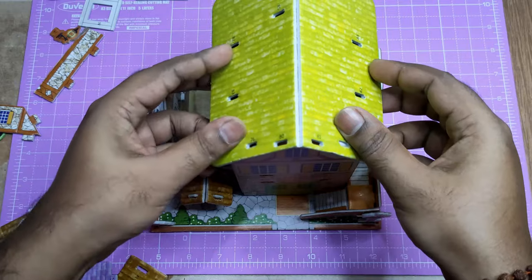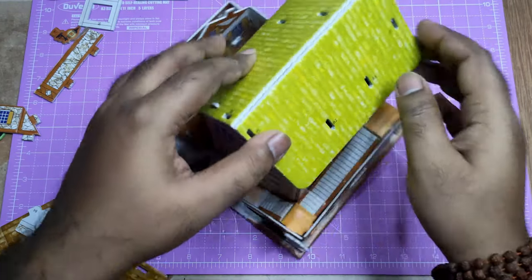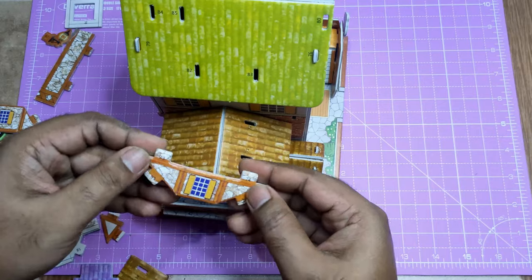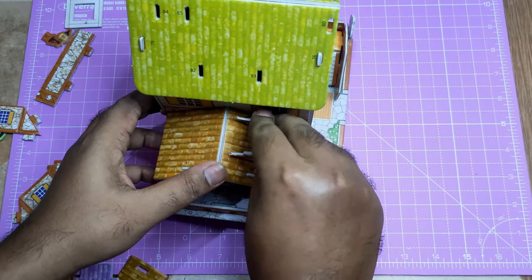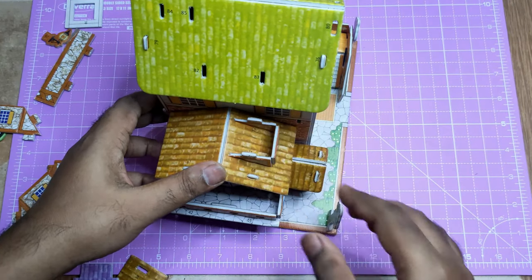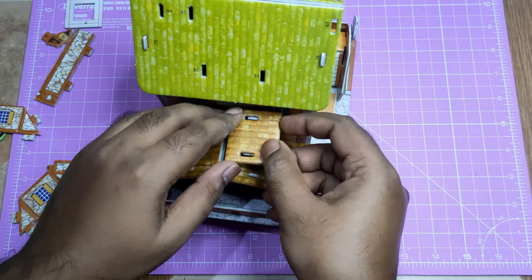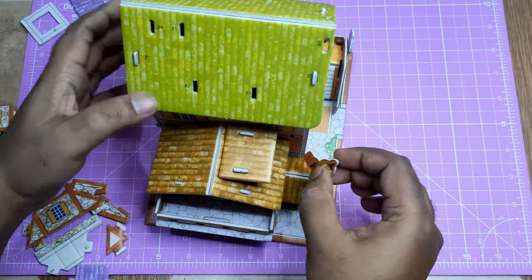Now it's time for the roof. This is the big green roof — very easily fixed with the house. This board is made of foam, so don't apply too much pressure, otherwise the board will be damaged. Now fixing this little layer of rooftop window and the little roof.